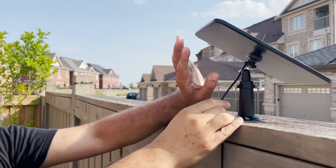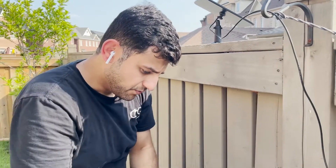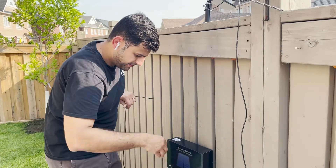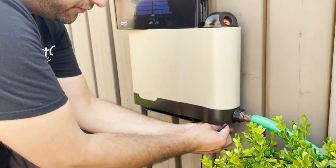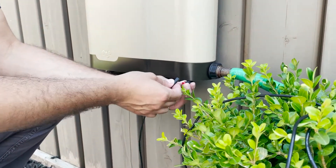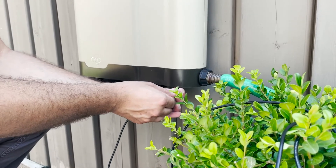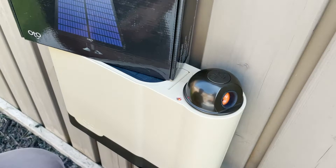Now that we have the external solar panel securely in place, take the other end of the cable and plug it right into the available waterproof plug on the bottom of the device. As soon as you plug that in, you can see the unit has begun to charge.